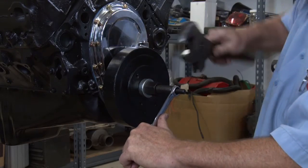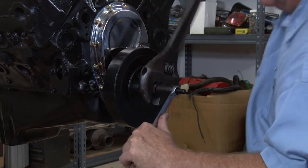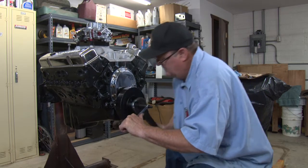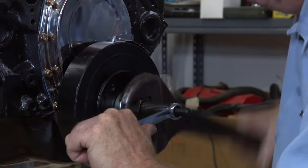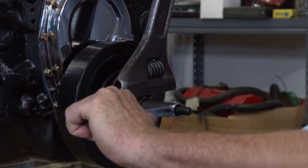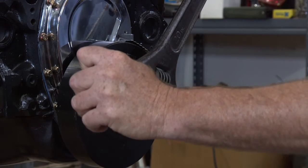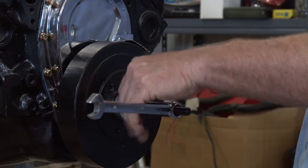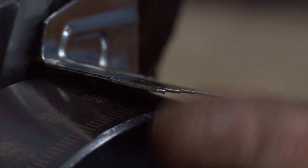You can see it's moving in. Okay, we're almost there. And right there is where it bottoms out — I can tell it's bottomed out against the threads, so we're going to stop right there, back it off, and it's right here right along the edge of your timing mark.